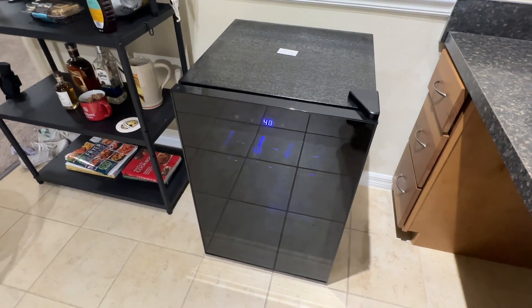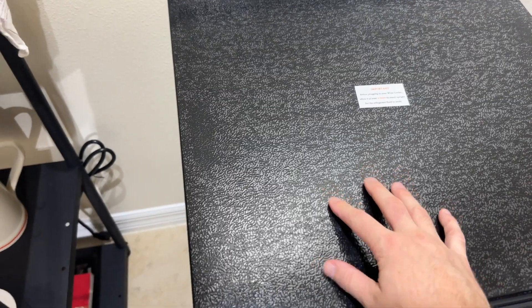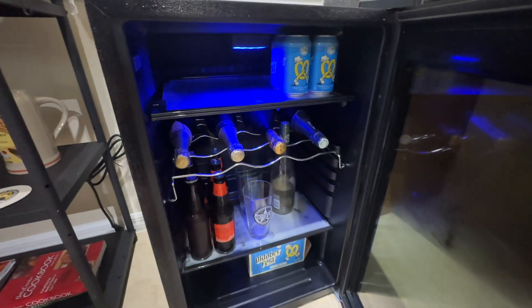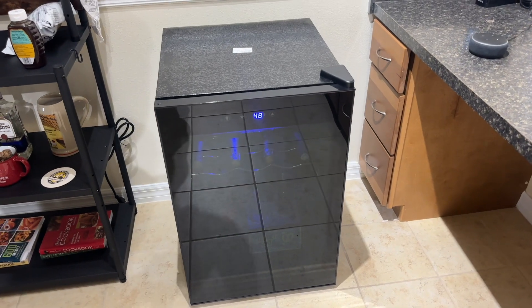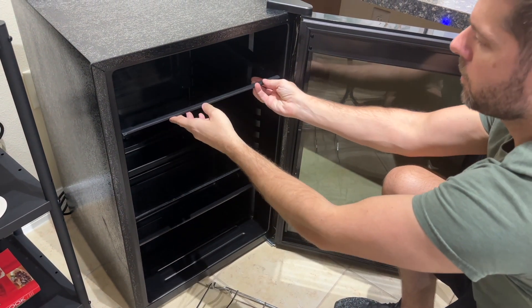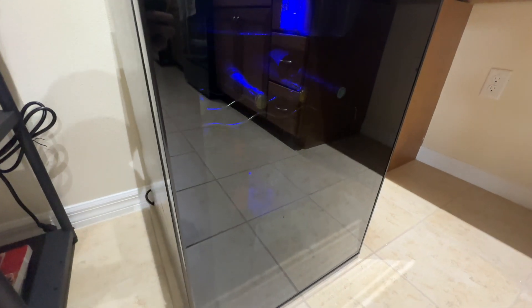I got the all-black fridge because I think it can blend in and look really sleek in any room. The material of the fridge is very high quality, and the tinted double-paned glass on the front door keeps it from ever fogging up or building condensation. In summary, if you're looking for a beverage fridge that offers a large amount of space and can seamlessly blend into any decor, then this mini fridge is a winner in my mind. Its versatile design makes it a great addition to any home or restaurant, ensuring both functionality and aesthetic appeal.